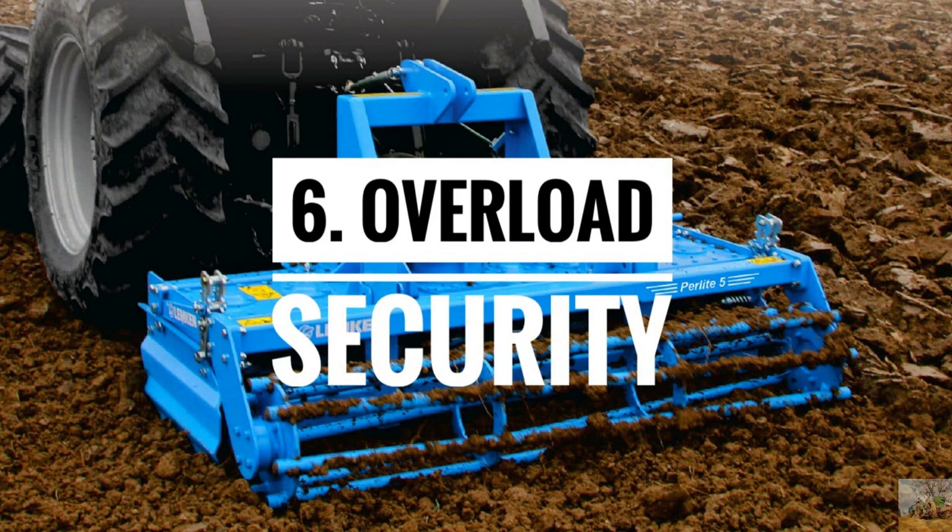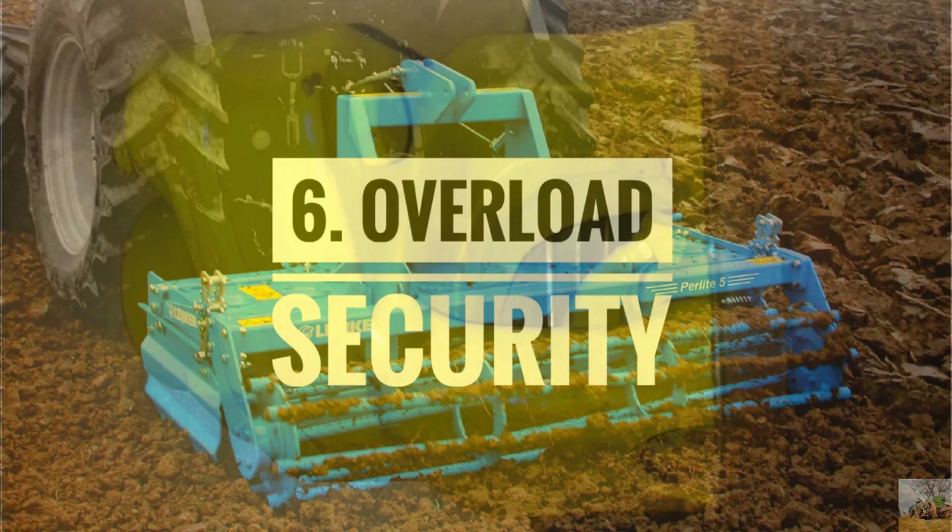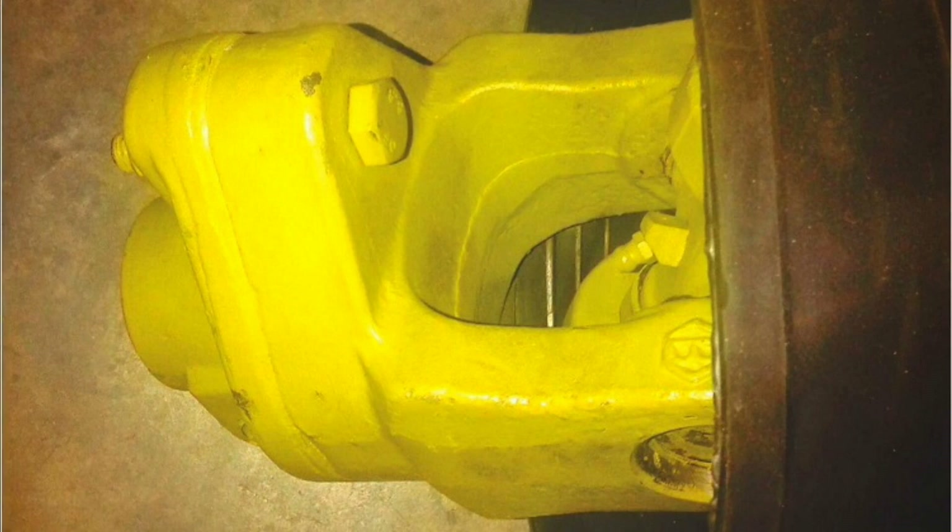Number 6: Overload Security. A shear bolt in the PTO shaft coupler prevents against overload damages.